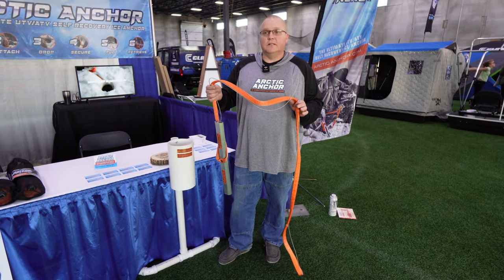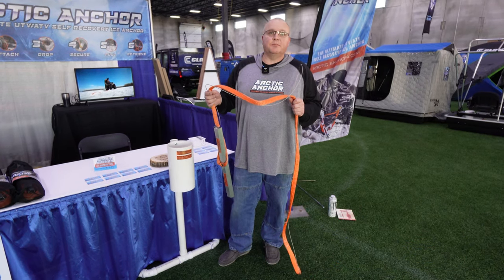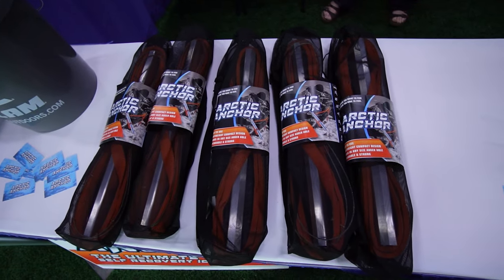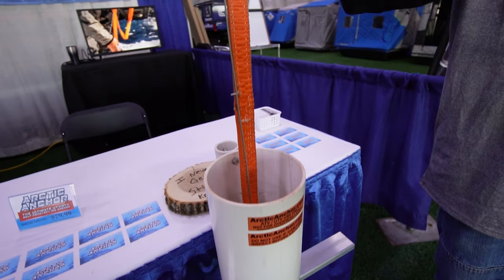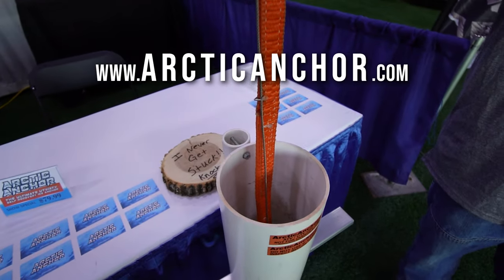It's a great accessory for guys that like to fish alone. If you want to go out across the bay where nobody's been, this is the product for you. We have dealers all the way up to the Canada border — Thorn Brothers down here, all the way up to Warroad, Baudette. You can also buy it online at arcticanchor.com.